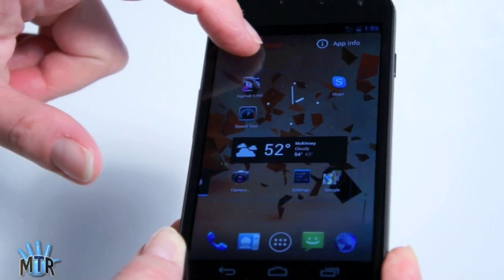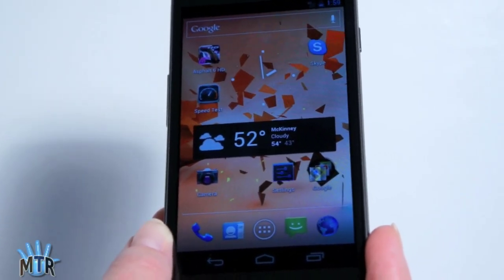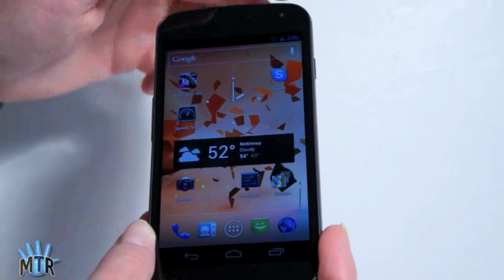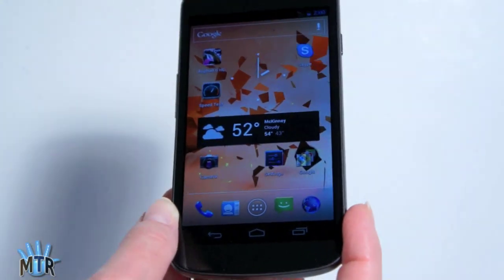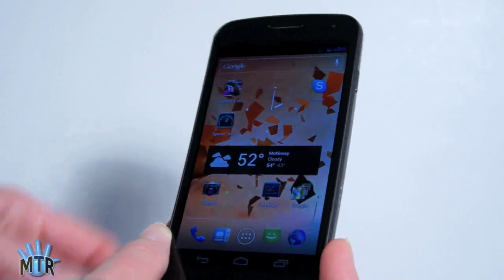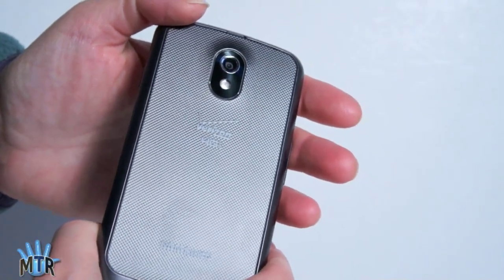The Galaxy Nexus has a gig of RAM, Wi-Fi 802.11 BGN, Bluetooth 3.0, GPS, a 1.3 megapixel front video chat camera that works with Skype and Google Talk — we tested with Skype and it works very nicely. And on the back, you've got a 5 megapixel camera that can shoot 1080p video.